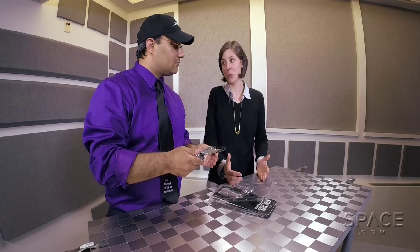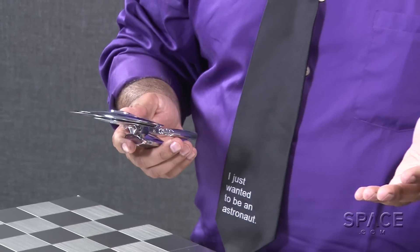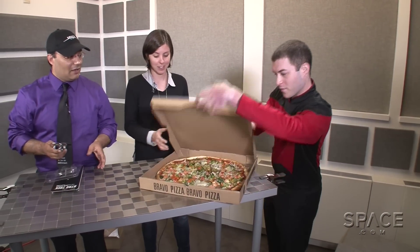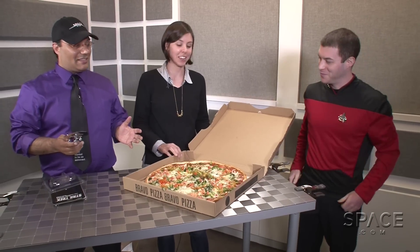I would assume you'd have a problem cutting with it, but I feel like we should put it to the test. We probably should — but first we need a pizza. Could we beam one in? One pizza. Fresh from the replicator. Oh, Commander Arnold saves the day!